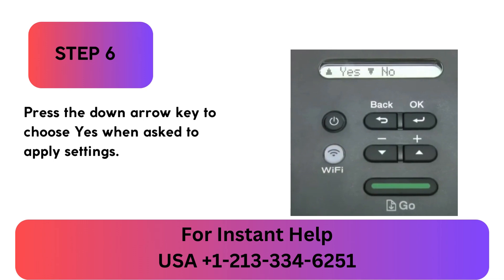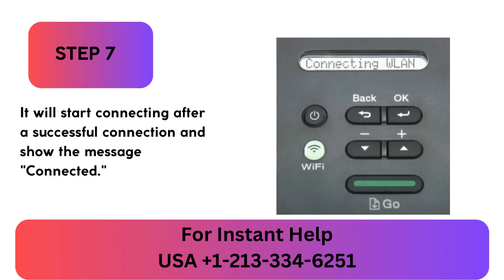Step 6: Press the down arrow key to choose Yes when asked to apply settings. Step 7: It will start connecting, and after a successful connection it will show the message 'Connected.'